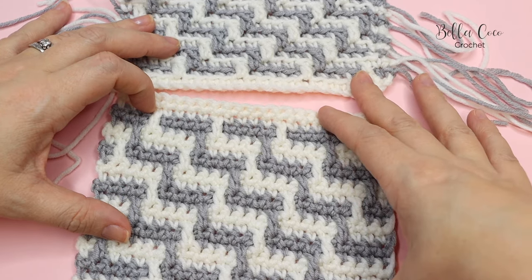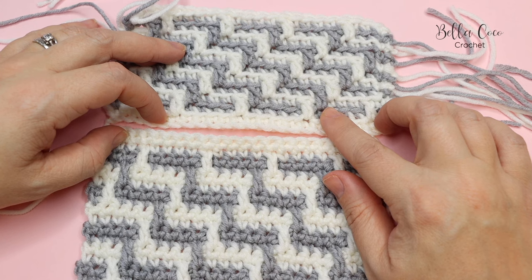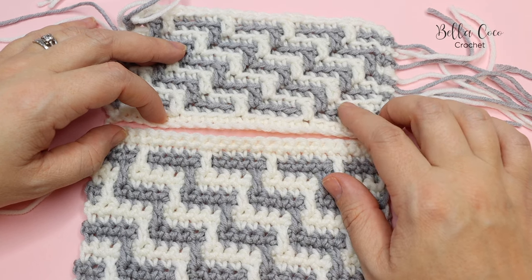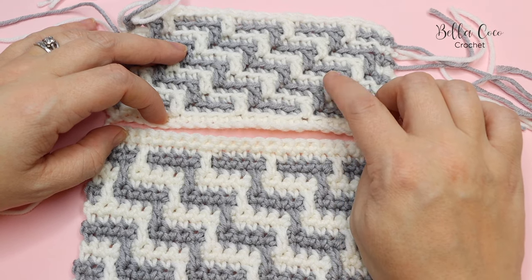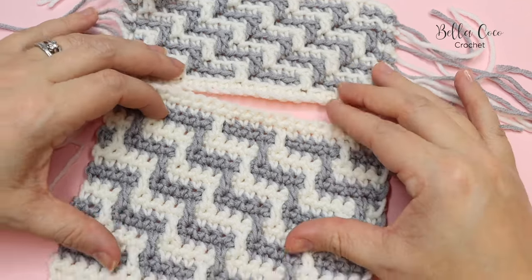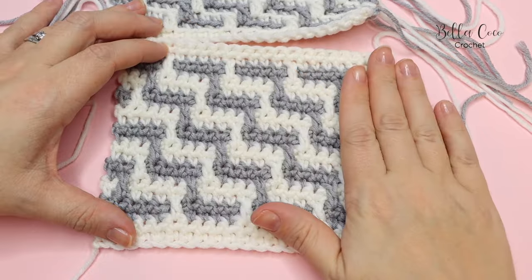With inset crochet we are going to be working on the right side and the wrong side, so we've got two rows of each colour and we will actually work back and forth with that colour. The other difference is that with overlay mosaic crochet we are working into the front loops and the back loops of stitches — the back loop only on the main stitches, and the drop-down treble crochets into the front loop only. In inset crochet we are working into the whole stitch throughout the whole pattern.